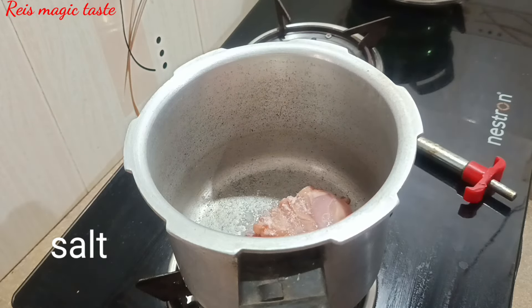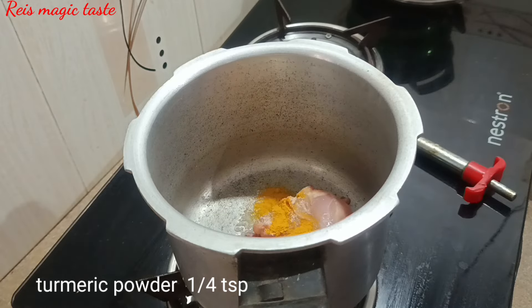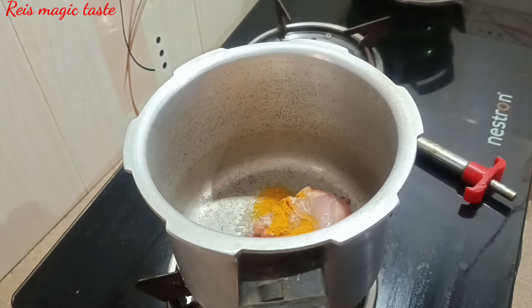If we add chicken in order to make a sauce, it will be very easy. Then we added some cheese.